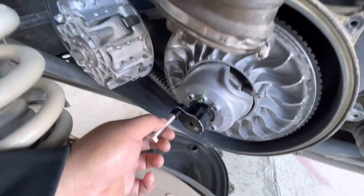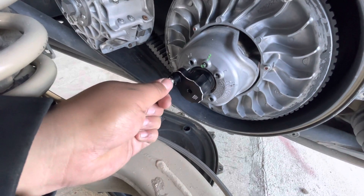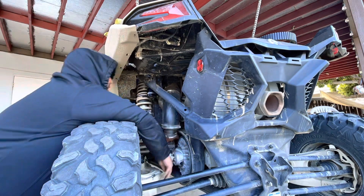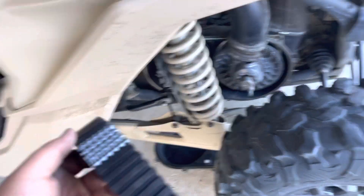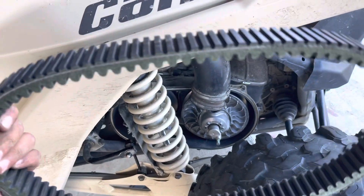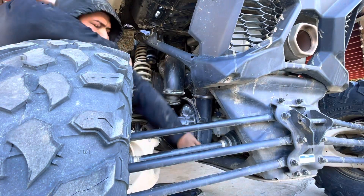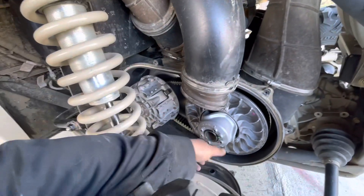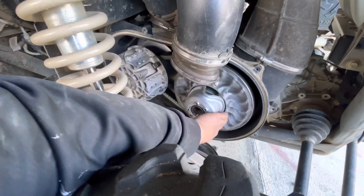I'm gonna put it right there. I always put it with the words facing outward. You want to take the tool and spin it a little bit — that could be hard.